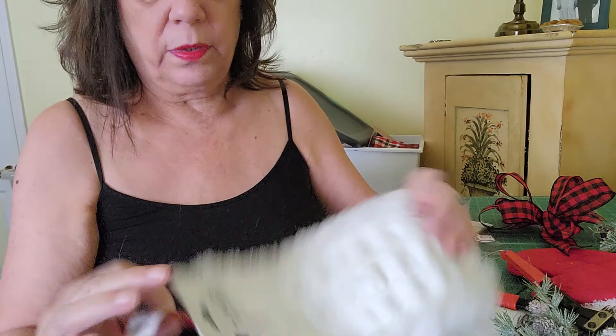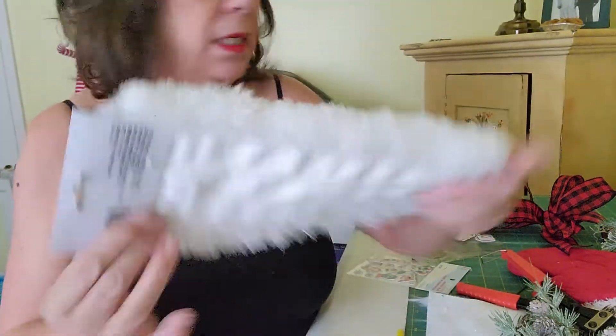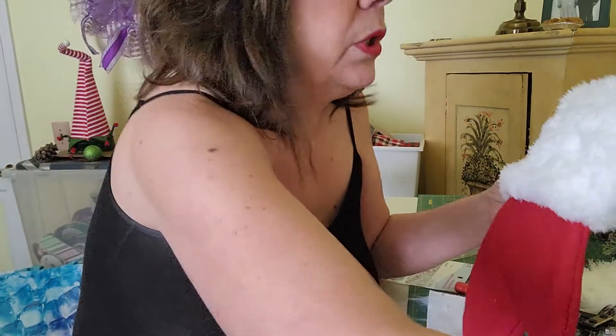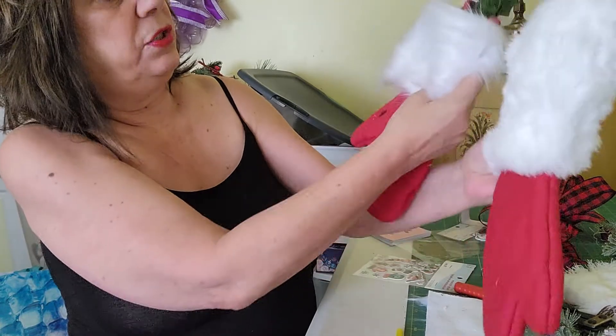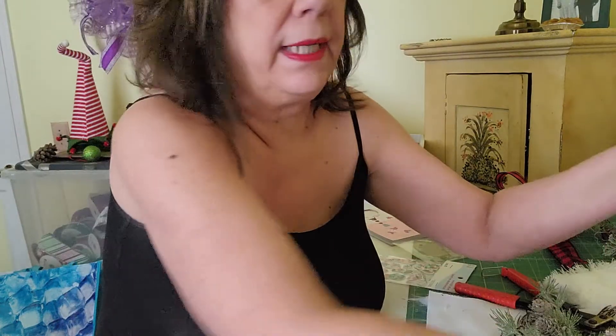The other things I saw people using were these scrubbers from the Dollar Tree. What you would do is cut it in half — unless you want it that thick — and then you could get cording or whatever and hang the two so they hang together. Just a really simple idea.